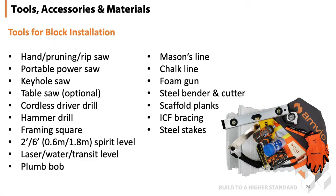Tools, accessories and materials. Basically on a job site you're going to need some hand pruning saws or rip saws, portable power saws, keyhole saw, table saw — most of the stuff that guys are going to have if they're already contractors — hammer drill for working with concrete, framing squares for layout, etc. One of the most common tools nowadays tends to be a laser level, to make sure that we're starting from plumb and straight walls.